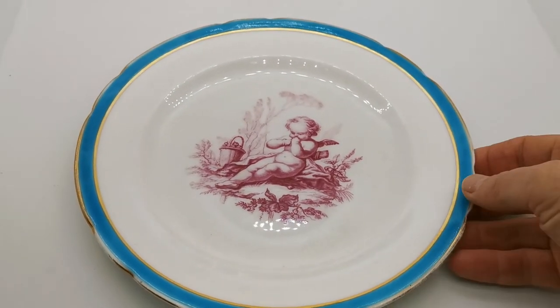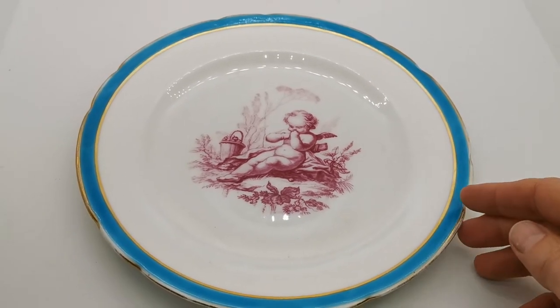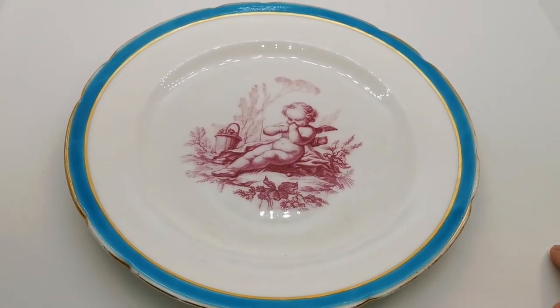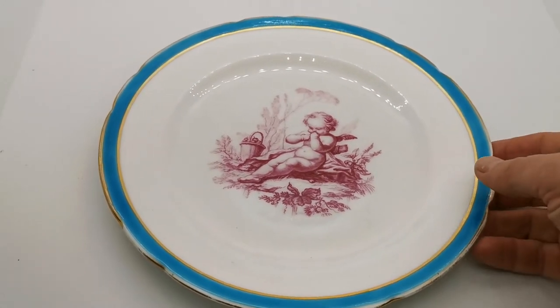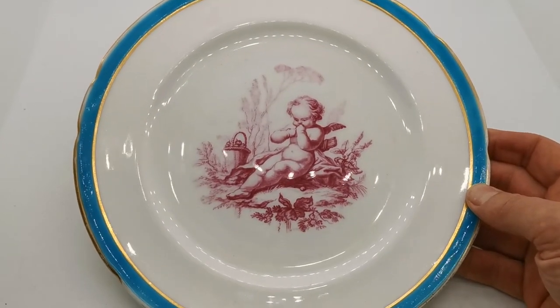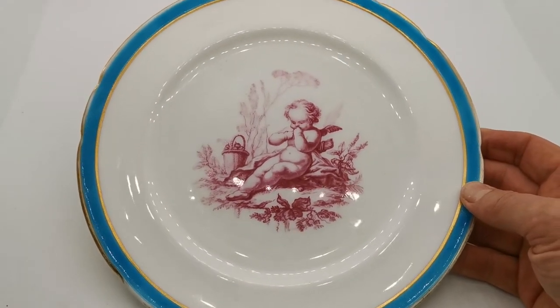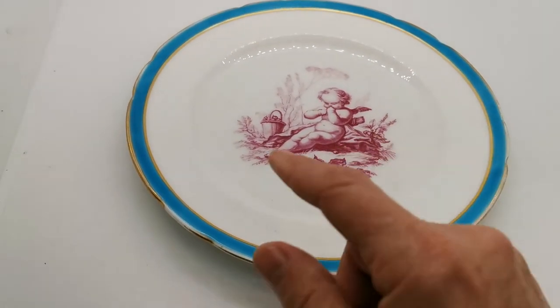Just look at this piece — beautiful color combination. The turquoise rim outer banding is demarcated with two gilt bands, and this inner burgundy cherub transfer pattern on fine white porcelain. A beautiful piece in very nice condition.